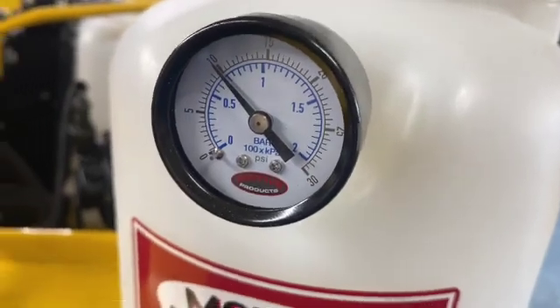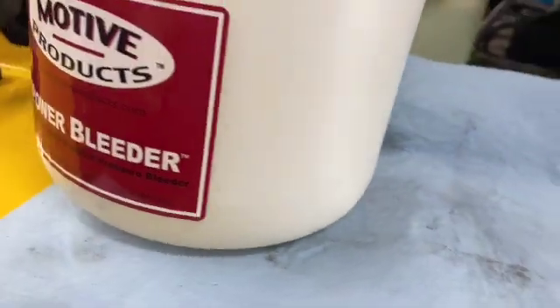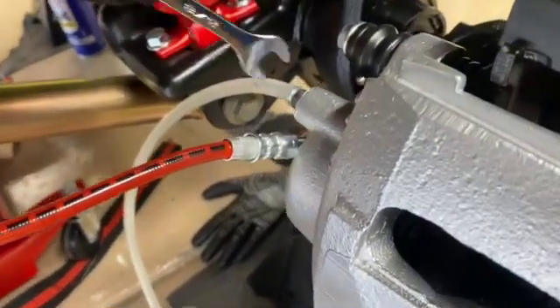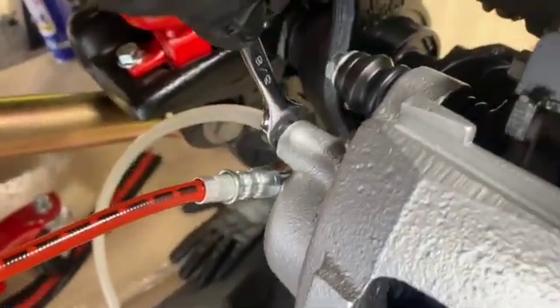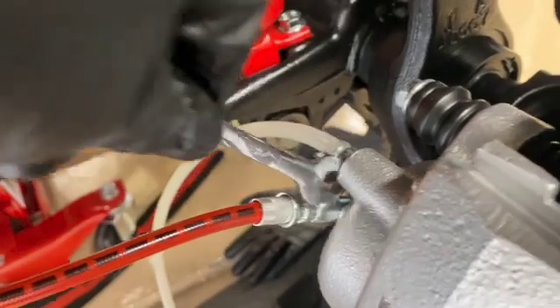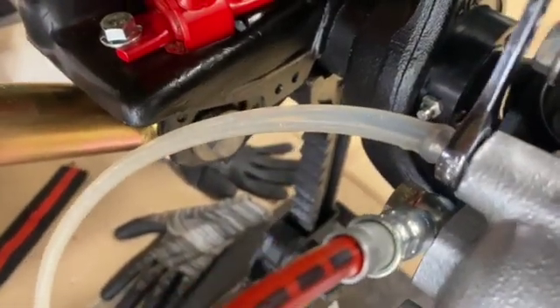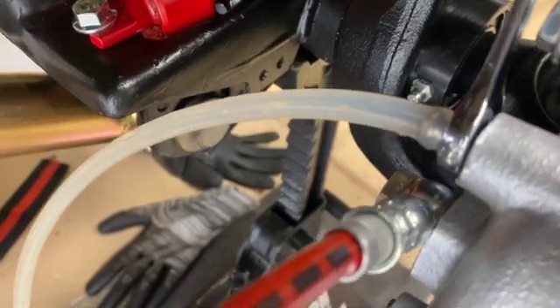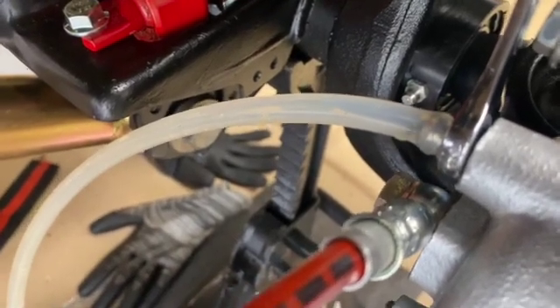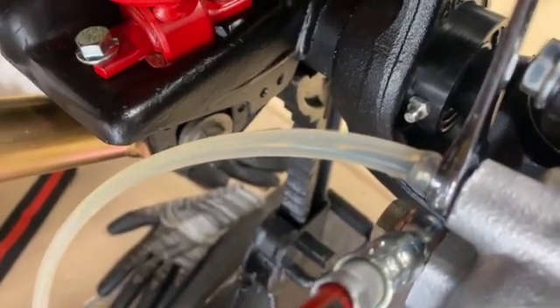If you want to double check, make sure you still got pressure and you can still see brake fluid in the reservoir. Yeah, I still got enough. Okay, we're over here at the front right wheel. Loosen it. There we go — pushing all the air out of the system now. There's some bubbles. That's what we're expecting because we changed the brake lines on this side.